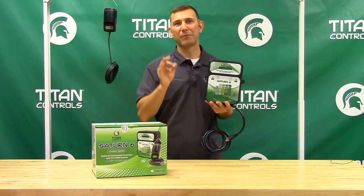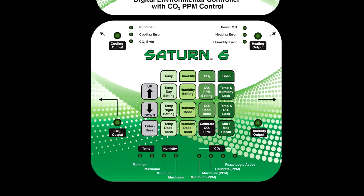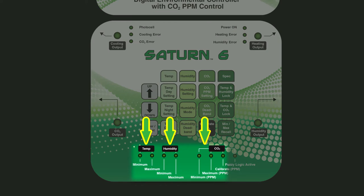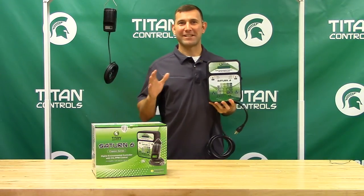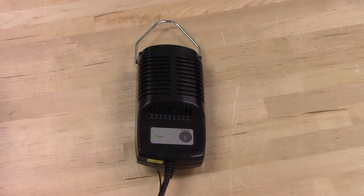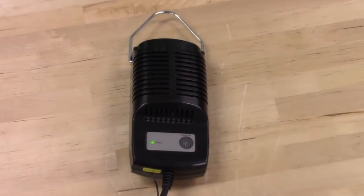It even provides you with the ability to review the minimum and maximum levels of temperature, humidity, and CO2 in your garden over a 24-hour period. The Saturn VI comes with a detachable 15-foot remote sensor with an integrated photocell.